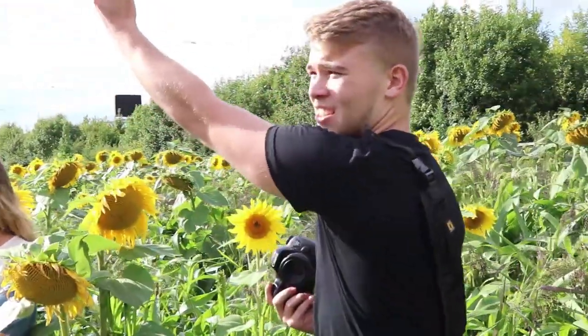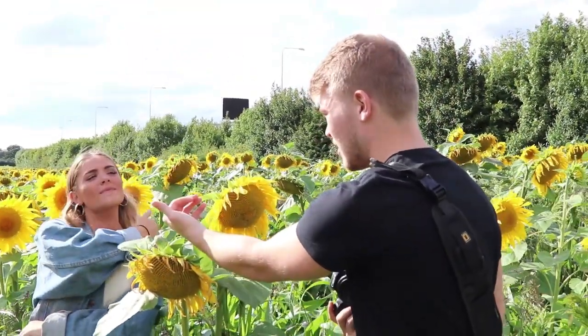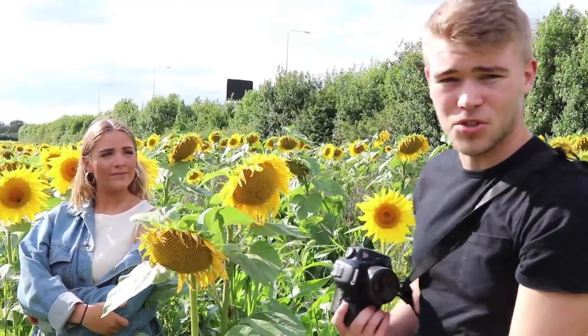So as you can see, the sun's coming in this direction down here, and what we want to do is get a little bit nicer backlighting on the sunflowers. We're just going to try and get a bit of sun glare coming off of the side of her and do some shots.